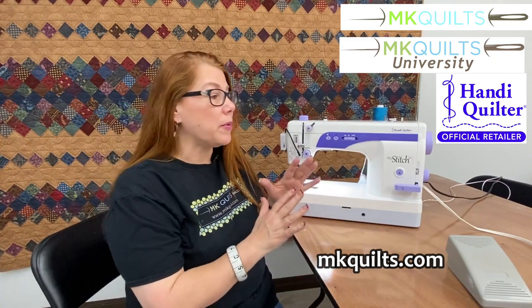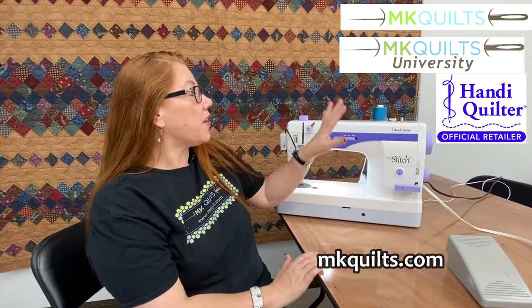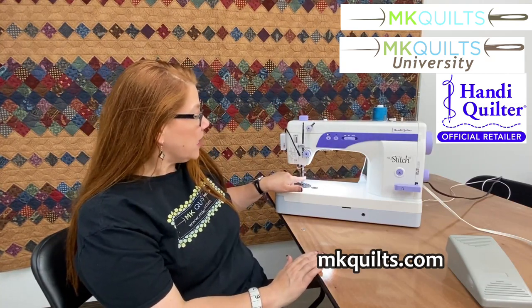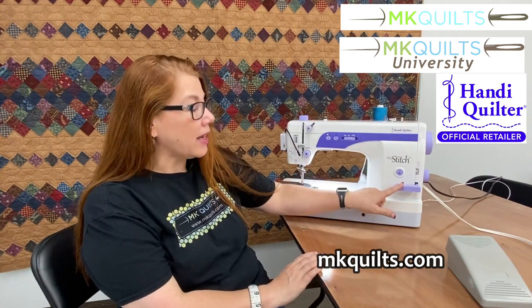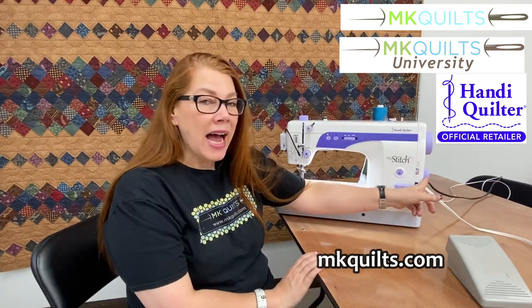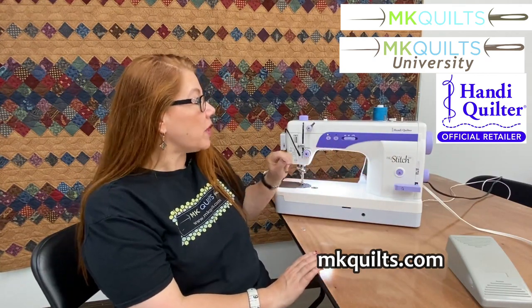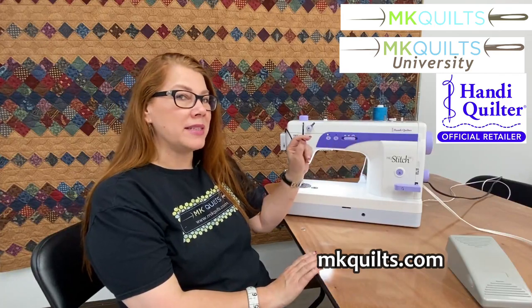Just a little bit about the machine: as I mentioned, it is a straight stitch machine. For those of you who may be long armers, the way the machine threads and the bobbin case area are very closely related to how our long arms look — I love that. It's very easy to thread; all the pictures of how to thread it are right here on the machine. It has a little threading device for your needle, a thread cutter, and this is your forward and back button so you can do a tack stitch. On the side is where you adjust your stitch length. We also have needle down and needle up functionality, the bobbin winder — you wind your bobbins right on the machine — and a speed setting.